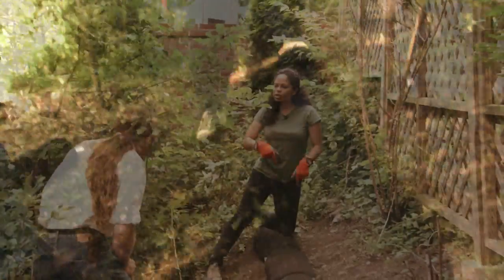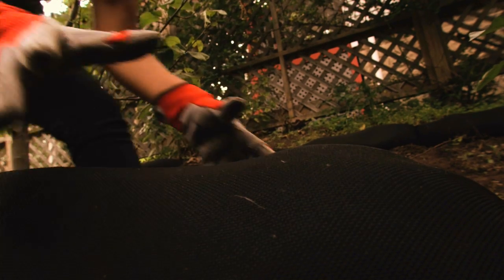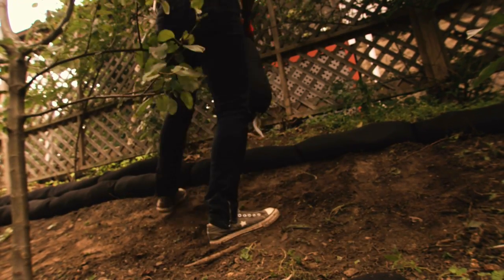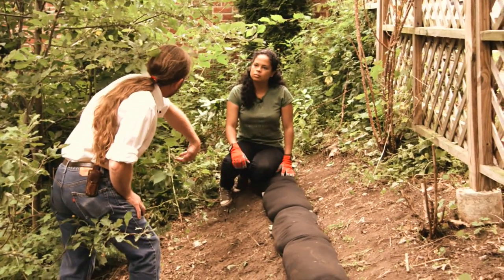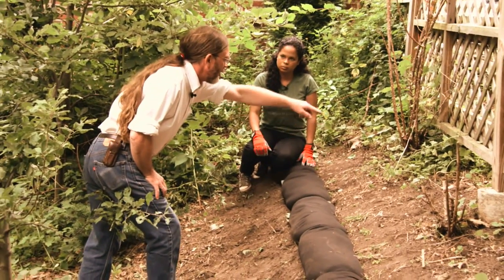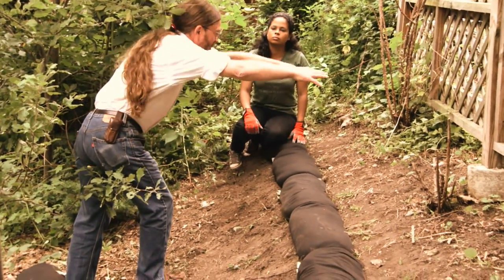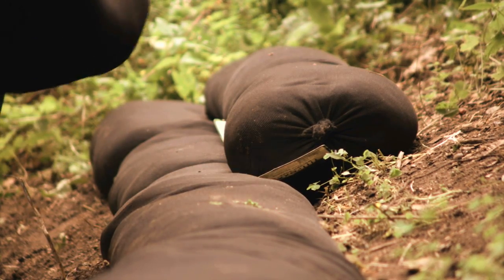So we're going to do a second row. What we're going to do is lay them out like you'd lay out a brick wall, where they overlap to cover up these joints so you won't get anything washing out underneath. And when we get the second row in, it's going to bring the level up so that anything that washes down this slope in the future will get trapped here and you'll start creating a terraced area above the side.